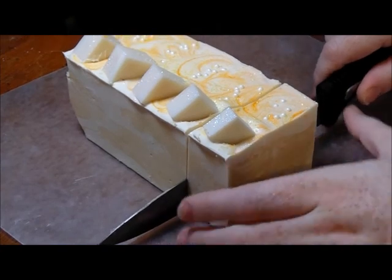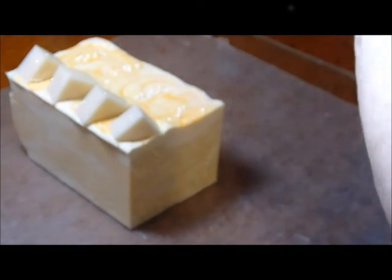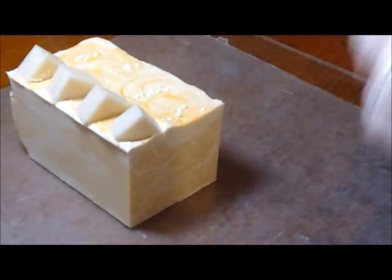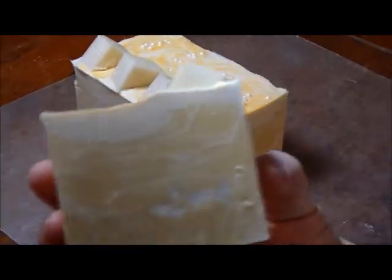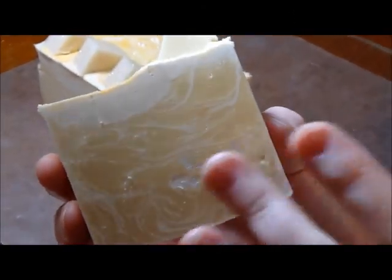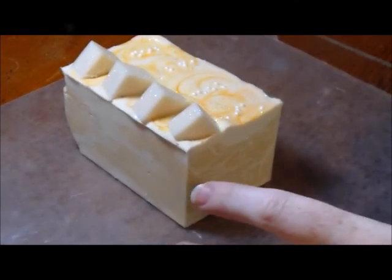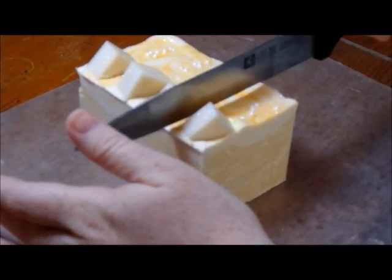The hesitation in the cut is where it has the unscented soap chunks on the inside. It's soft so it will need cleaning up a little bit, but it's not too bad. I'll attach a picture so that you can see the final bars.